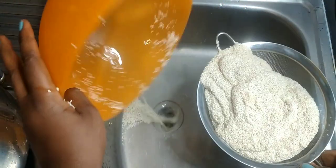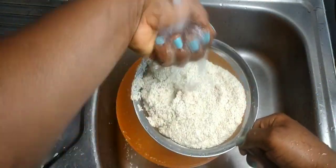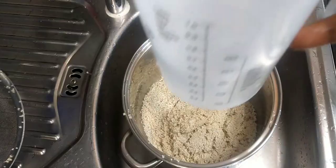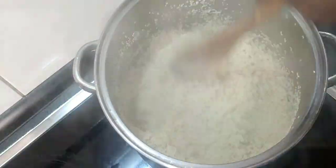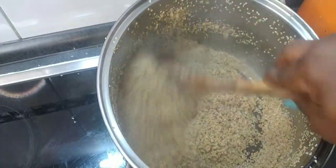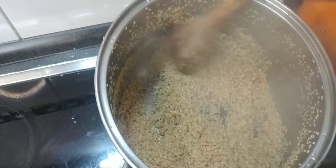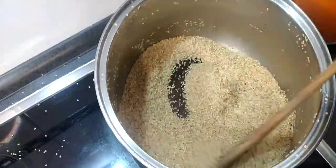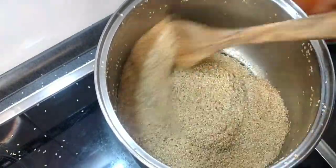First wash your bennie very well and sieve it. Then add 300 milliliters of water into the bennie and allow it to cook until the water dries up. It has to boil. After the water has dried, start to stir — you have to stir until it reaches a golden brown color.